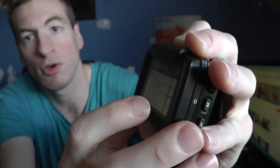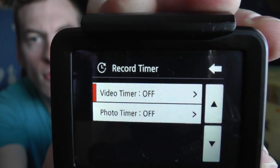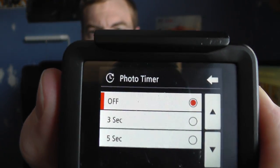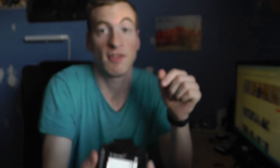If I go into Record Timer, you now have video timer and photo timer. Even though for some reason it still comes up with photo timer when you're on the video side, you can change it to either three seconds or five seconds.